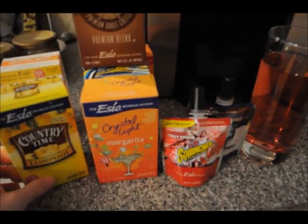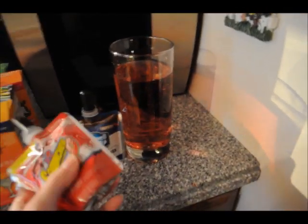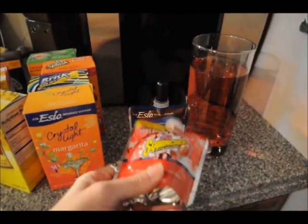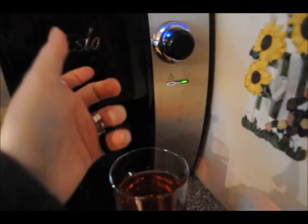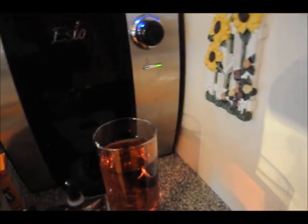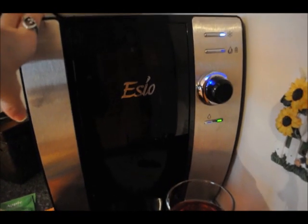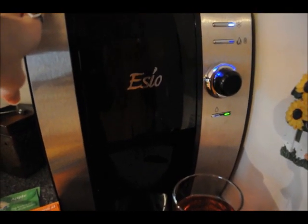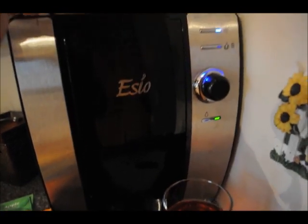Something to note about all of these is that they're all less than 5 calories and sugar free. One pack makes about 14 servings — it depends on how strong you make your drinks. If you make them stronger you might get a little less, and if you make them weaker you'll probably get more than 14. You can find the E-Paks and the Esio machine at Walmart, Walmart.com, and also at EsioBev.com.